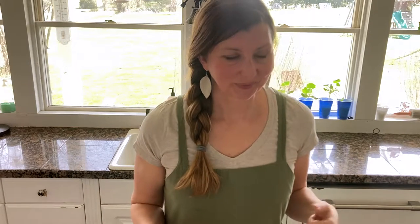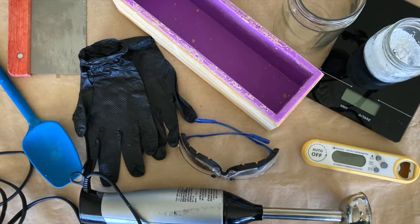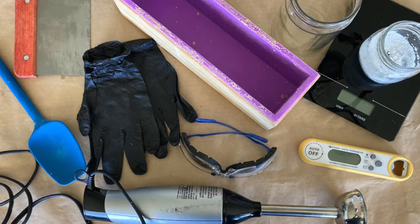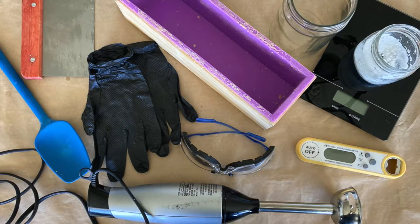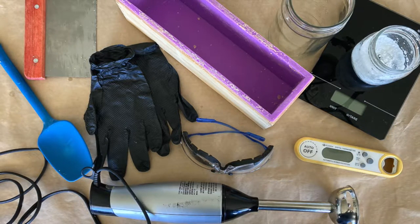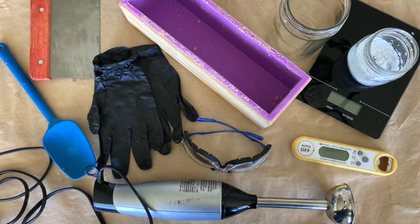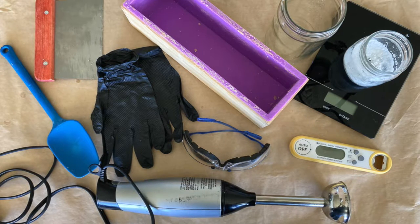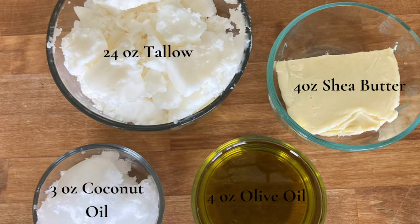I'm going to walk you through the whole process and show you exactly how to make tallow soap. If you're new to soap making, there are a few basic things you need: a digital scale, an immersion blender, a digital thermometer, rubber or nitrile gloves, goggles or safety glasses, an old spatula or spoon dedicated to soap making, a soap mold — even a plastic container works — something to cut the bars with, and old glass jars for measuring the lye and mixing the water.